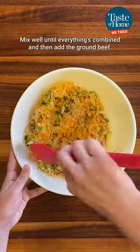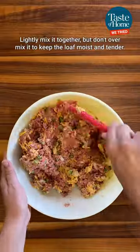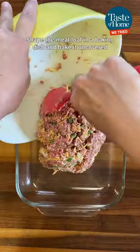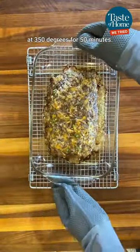Mix well until everything's combined, and then add the ground beef. Lightly mix it together, but don't overmix it to keep the loaf moist and tender. Shape the meatloaf in a baking dish and bake it uncovered at 350 degrees for 50 minutes.